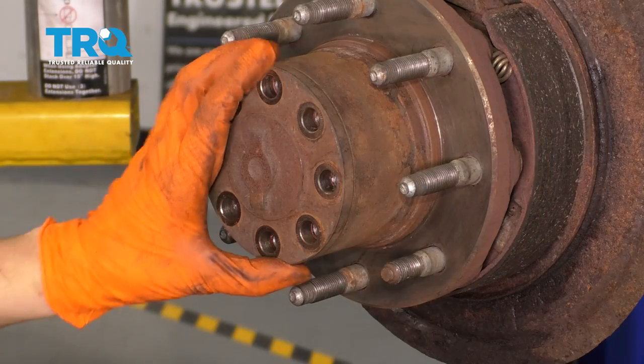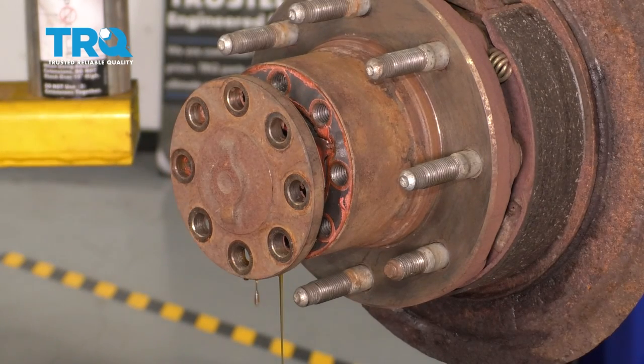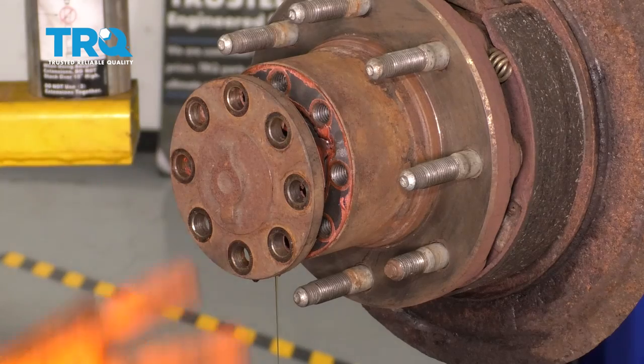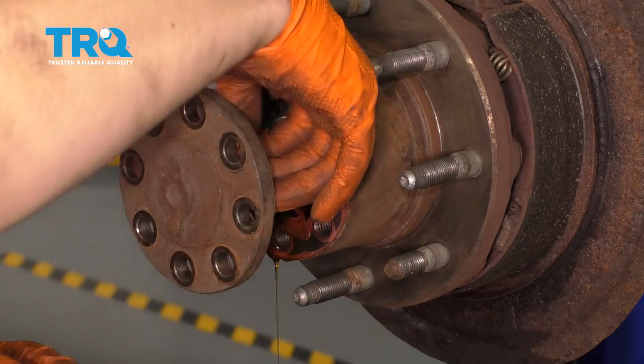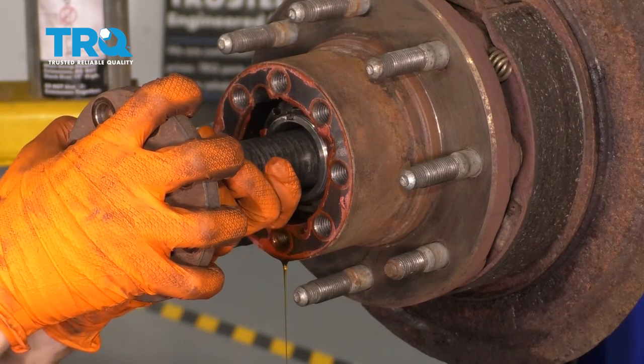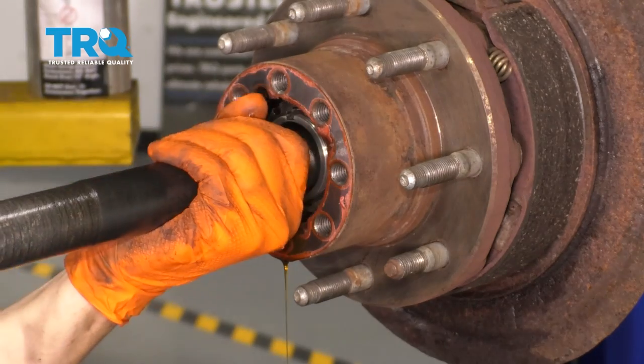I'm going to tap this with a hammer to hopefully break it free. There we go. Gear oil will come out, so I have a drain pan underneath. Slowly and gently remove the axle and support it so that you don't ruin any seals.